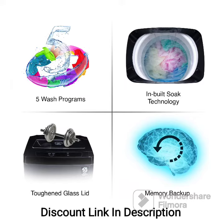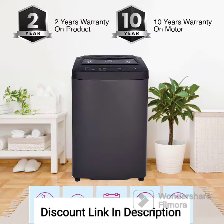Zero Pressure Technology: The washing machine features Zero Pressure Technology, which allows it to work efficiently even when the water pressure is low. This ensures a consistent and effective washing performance, regardless of your water supply conditions.